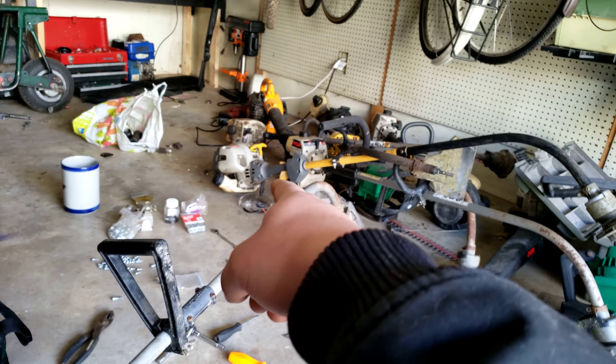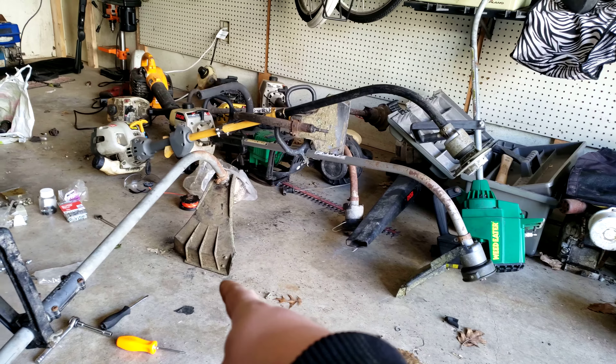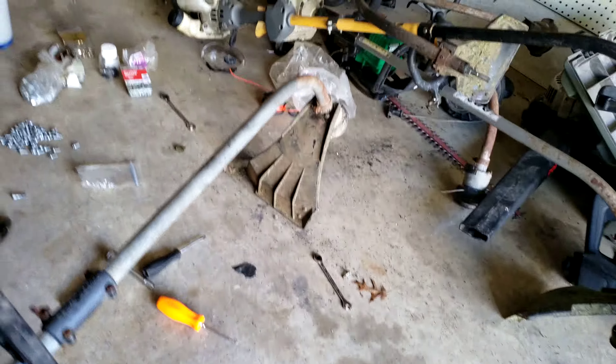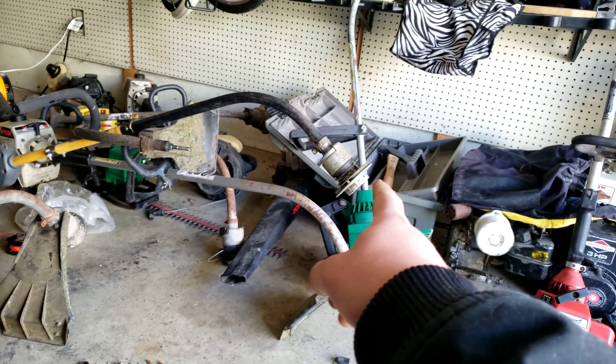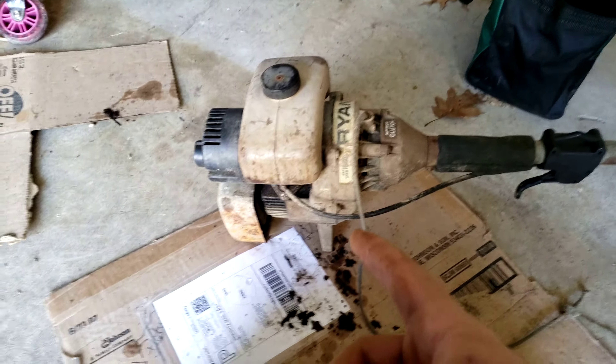I was gonna get that Ryobi working but it's a piece of shit so I hate it, so I took the head off it. This is why even if I see something on the curb and it is not fixable, I still take it — because you never know when you're gonna need parts off of it. I needed parts off that one to put the guard on here.